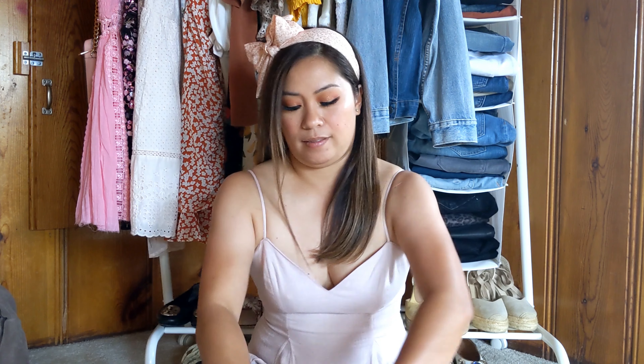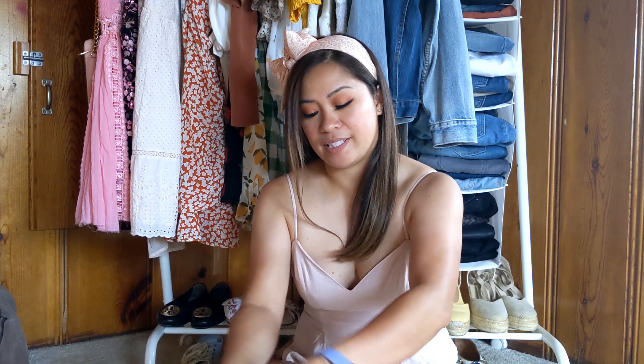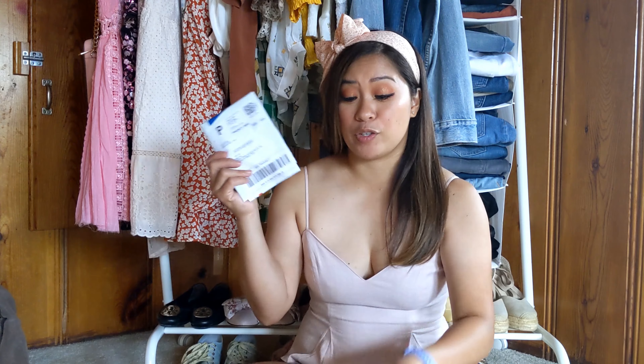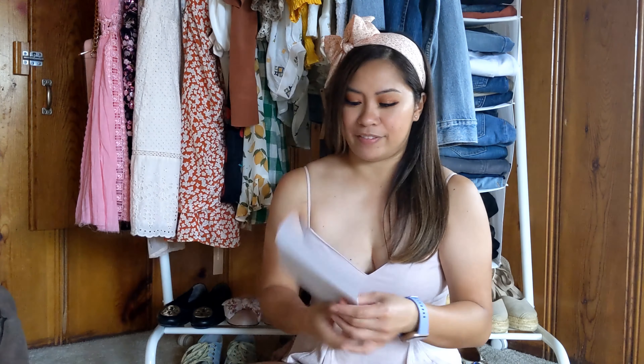That's everything in a nutshell. Let me go ahead and unbox my Stitch Fix. I'm going to move over so you guys can see these pieces better. I never get tired of opening my Stitch Fix boxes. This is what it looks like inside. Your prepaid bag here to return pieces you don't want to keep, and then your little pamphlet here.